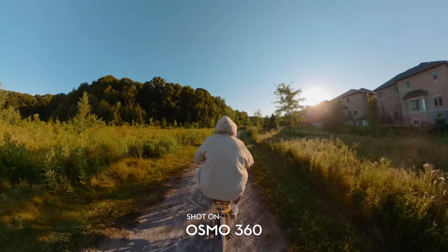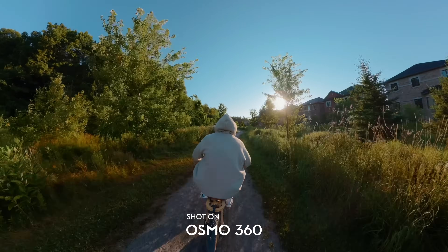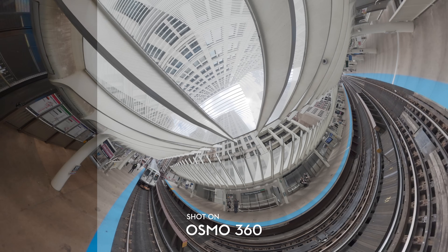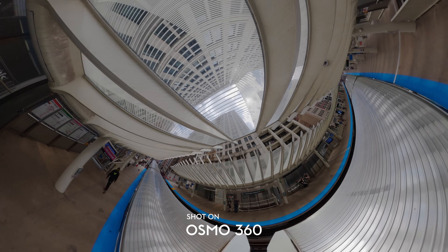If you don't know how to color grade or don't want to spend the time grading 360 footage, DJI has also included a normal 10-bit color mode where you don't have to do any color grading, and because the footage is 10-bit you'll still get richer contrast and much better colors and saturation. This is honestly my favorite part of this 360 camera — the flexibility in both picture profiles and finally the ability to properly color grade 10-bit footage out of a 360 camera.